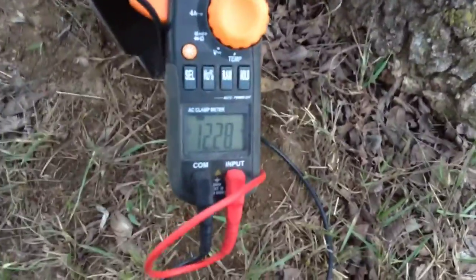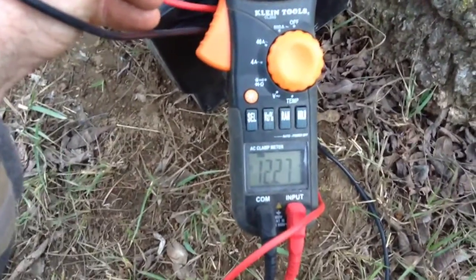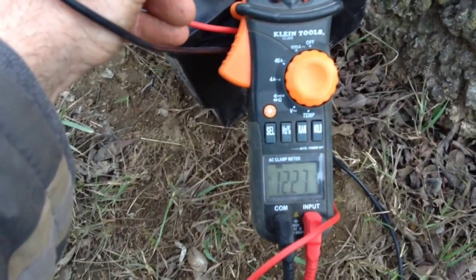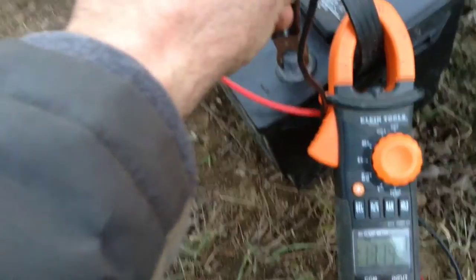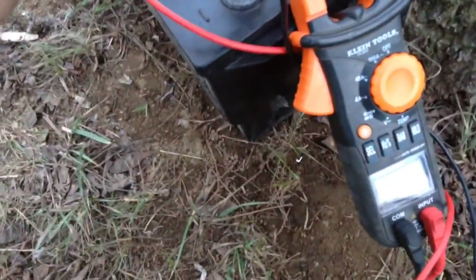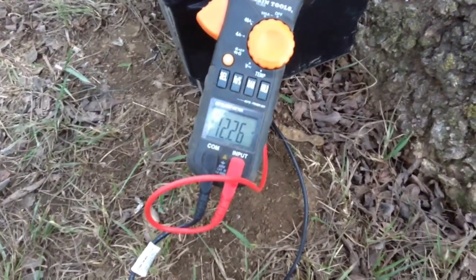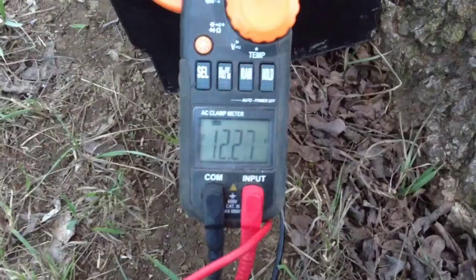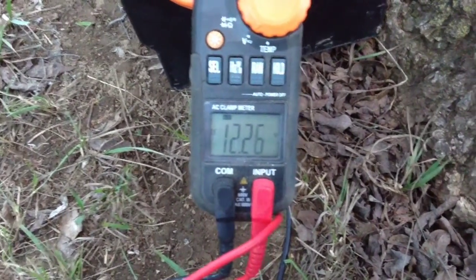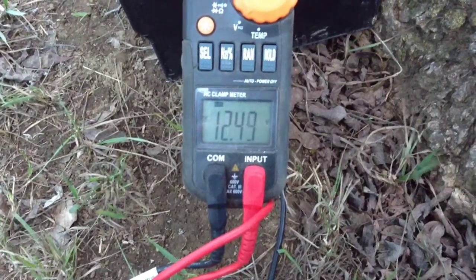Let's get standing battery voltage — just creeping down here. Standing battery voltage is 12.27. We'll wait on the wind to pick up and we'll see the battery charging. Right now we're at 12.26. Now we've got some decent wind coming through and we're getting decent charge on it.